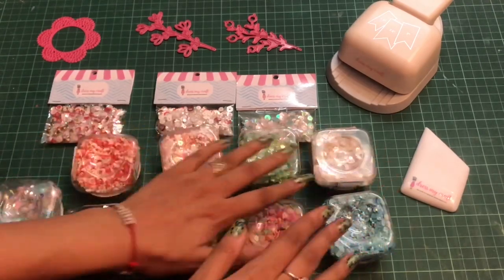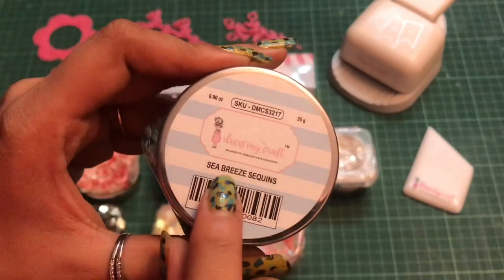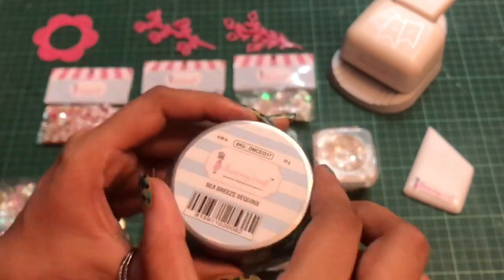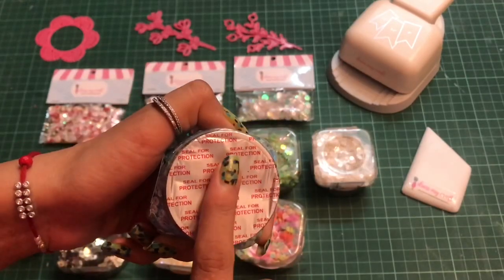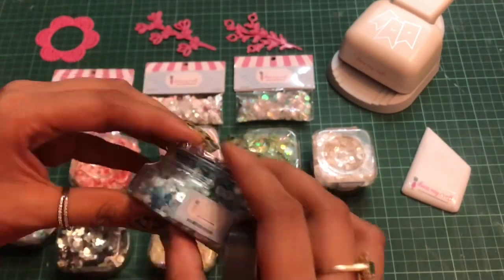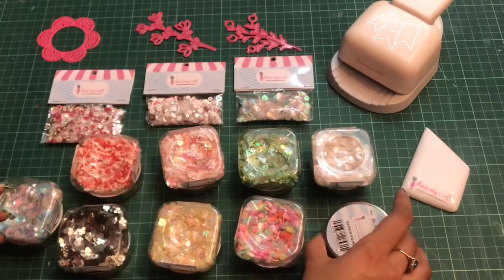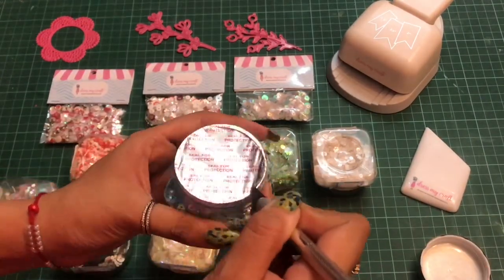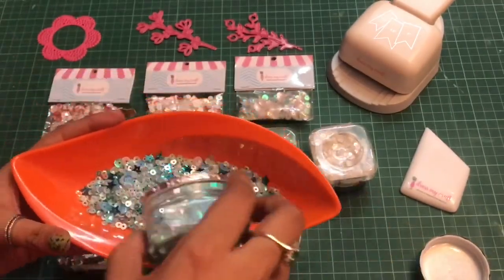Here are some of the sequins which I have with me in different packaging. I'll quickly start with the first one — this is the Sea Breeze sequin. These come with transparent packaging and it has a seal for protection on the top. Dress My Craft sequins come in two different types of packaging: the 8 gram and 25 gram. This is the 25 gram packaging.